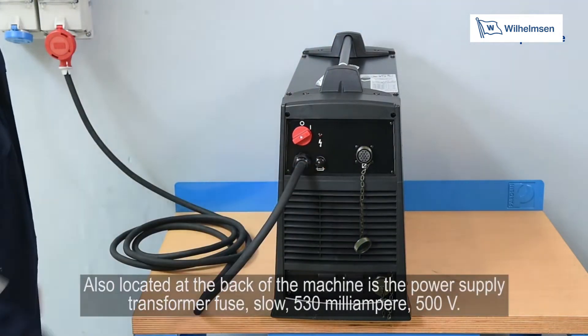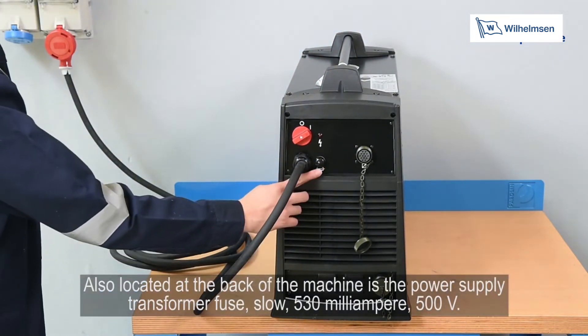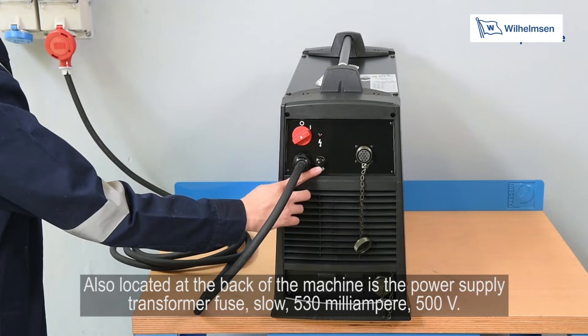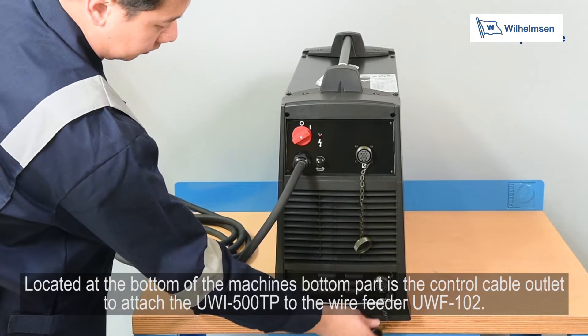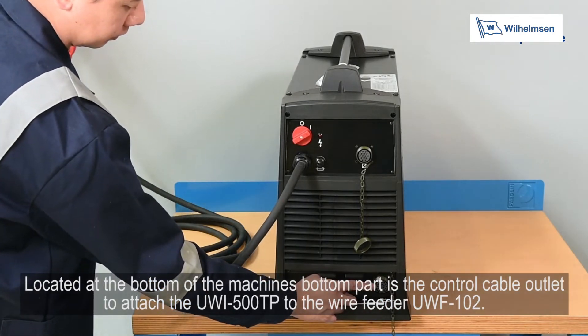Also located on the back of the machine is the power supply transformer fuse: slow, 530mA, 500V. Located at the bottom of the machine is the control cable outlet to attach the UWI500TP to the UWF102 wire feeder.